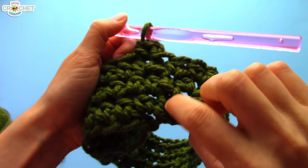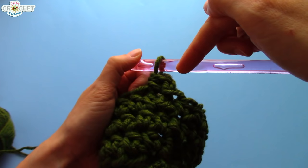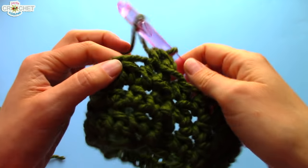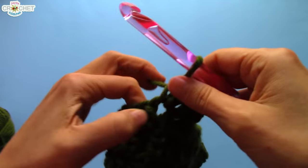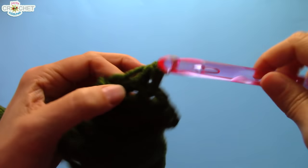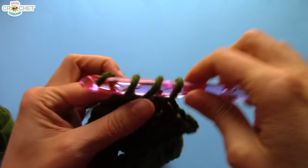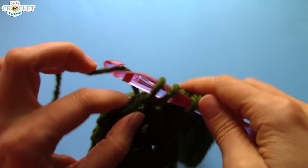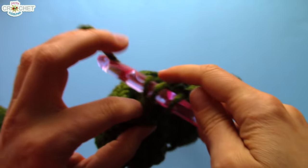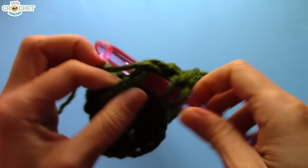Because I did an extra slip stitch in the previous row, I'm not going to do it in this row. I'm just going to chain one to begin my row and start my half double crochet stitch directly into the same stitch that I just chained one out of. And I'm going to keep going — my little joining seam is going to be somewhat even all the way up. Every other row I'm going to do that little trick — join with a slip stitch and then slip stitch into the next stitch before I start my next row. From here on out, you are going to half double crochet into every single stitch around. Make sure you always count your stitches at the end of every row. Join every row with a slip stitch. Begin every row with a chain one and a half double crochet into the same stitch. And that is what you're going to keep doing until you run out of yarn. Once you've gotten all the way to the end of your skein and you've got your final row finished, I will show you how we're going to finish off our cowls.